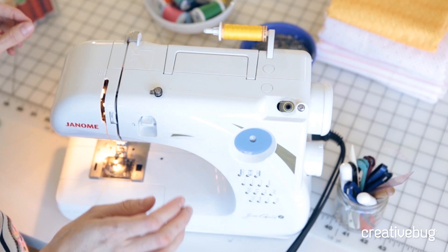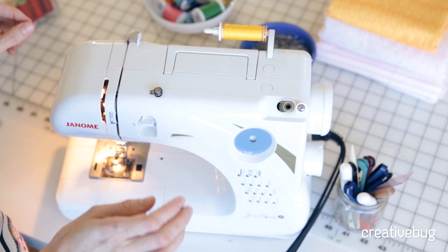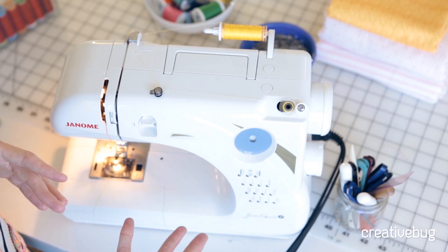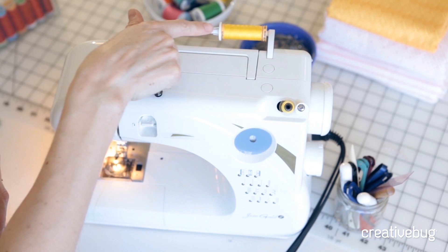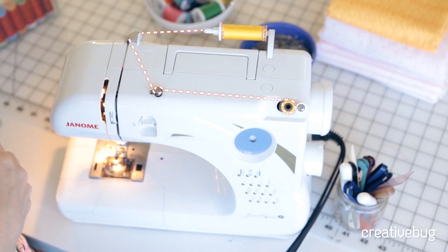Then you can continue to wind the bobbin. If you're sewing something that requires a lot of thread, you can wind the bobbin all the way. If you're just doing a small project, you might only need a little bit. You can see the thread coming off the spool, going through the thread guide, around the tension lever, and right onto the bobbin. The bobbin winds very evenly — the thread moves up and down to give a nicely threaded bobbin.